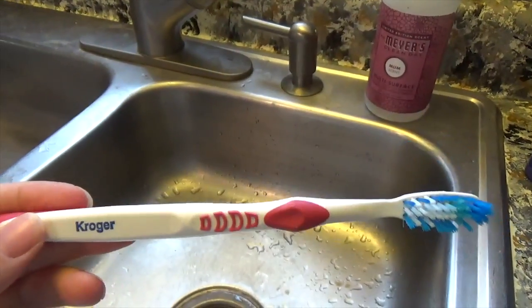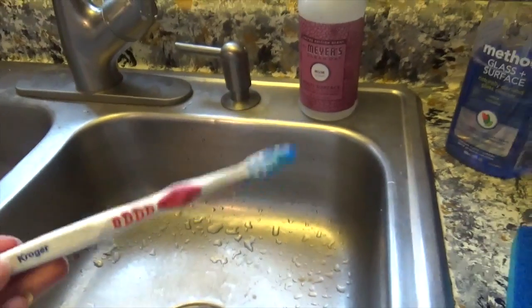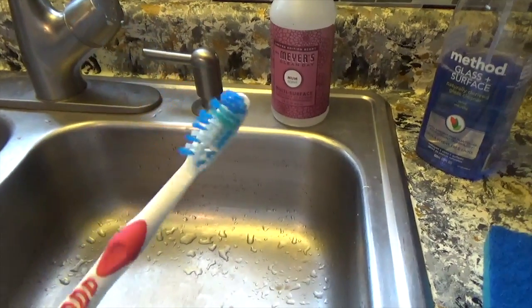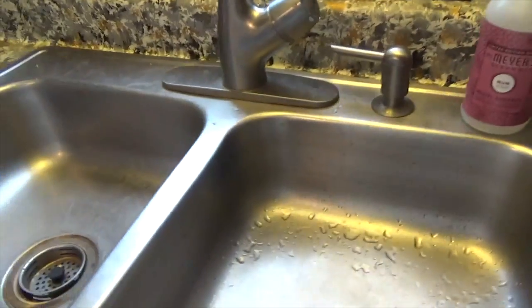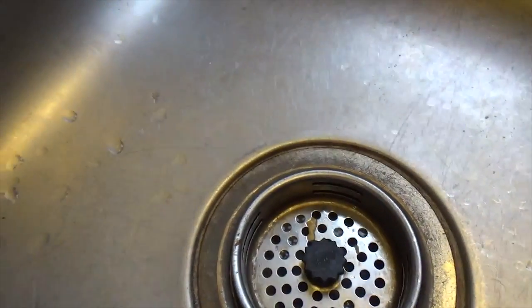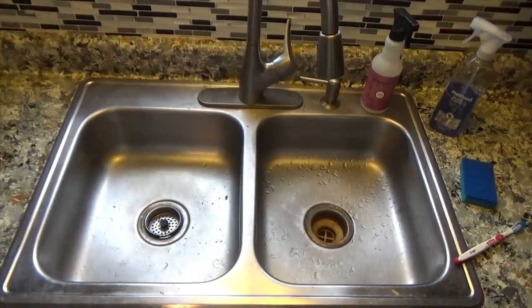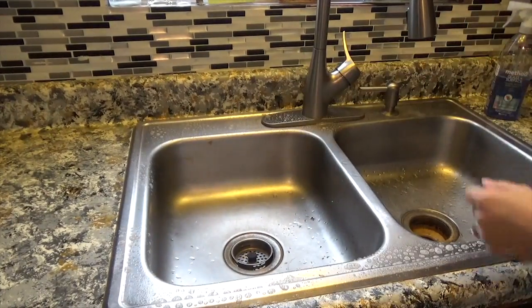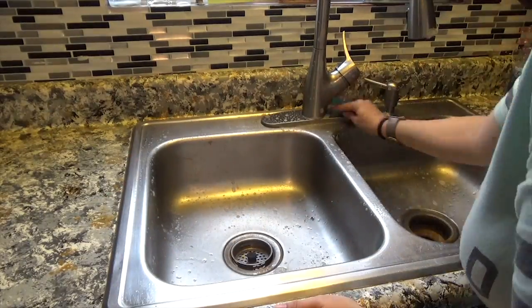My secret weapon is a toothbrush. I bought a pack at Kroger — four for about two bucks — and I use them for scrubbing and cleaning. I'm going to show you how I do it and you're going to be amazed at how sparkly and clean this very dirty sink can get. The first thing you're going to do is give it a good spray down with your all-purpose cleaner and get to scrubbing with your sponge.